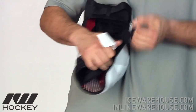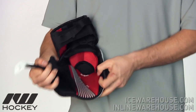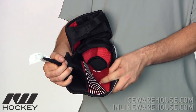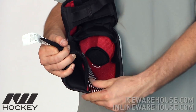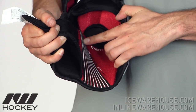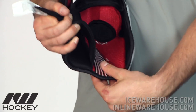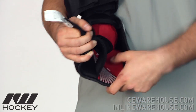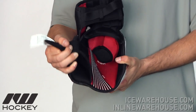This pad is also going to have the bio-dry liner, so it's going to wick away some of the moisture. It also has what they call the in-motion fit — basically you have some silicone print going down, which is going to be similar to a grip material that you would see on a hockey stick. And this is going to help keep the pad in place during play.